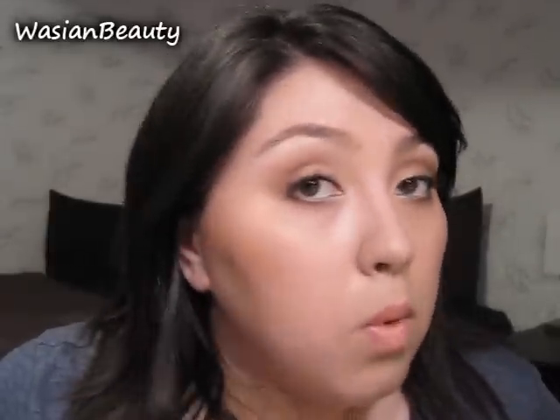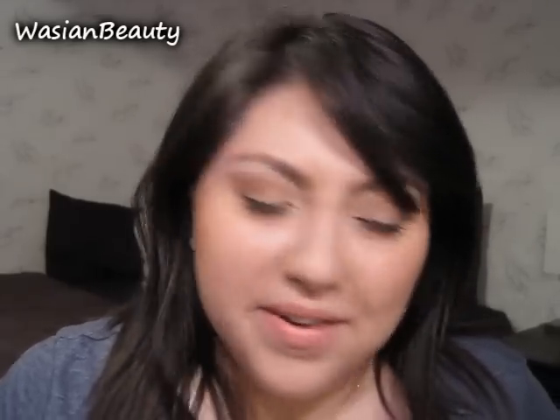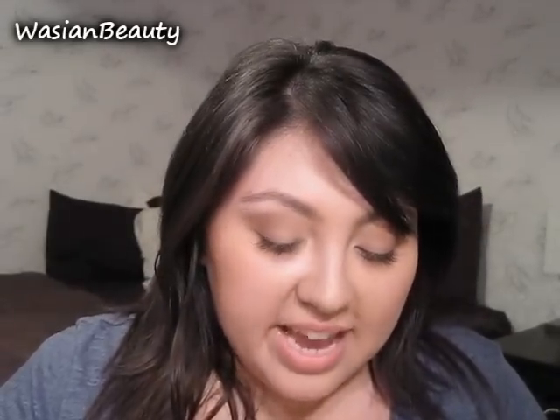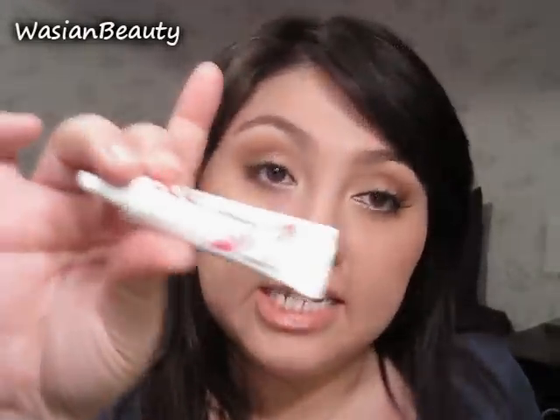If you want more length, definitely go for the Flare Mediums. I find that the Flare Shorts tend to be about average length as far as lash lengths go. So these are what I'm going to use. I'm also going to use the Duo Dark eyelash adhesive.